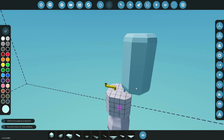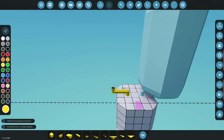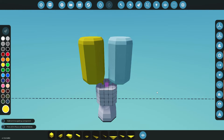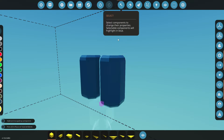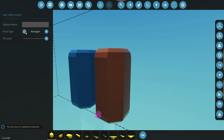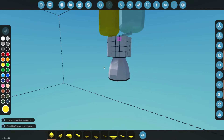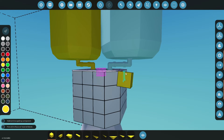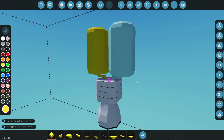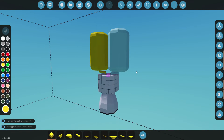We'll grab ourselves a tank — the big one — stick it there, get the color yellow, grab another tank, and put it there. This will burn just like this. If you have more thrusters you want to feed them all into one line so that all the pressure stays balanced, but for this tutorial we're just doing one rocket.